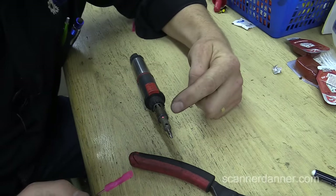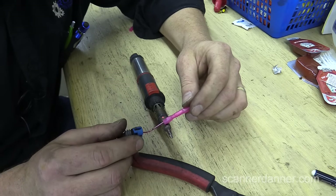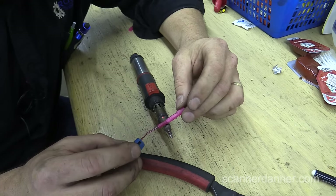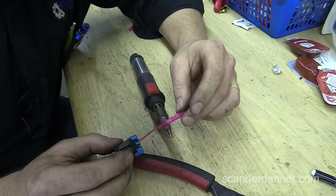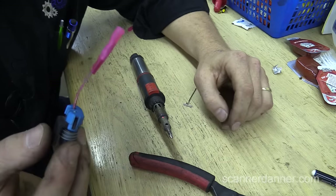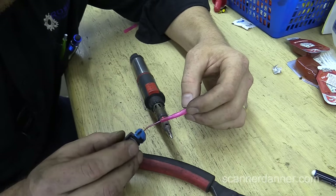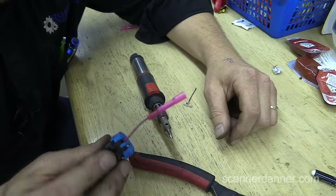The nice thing about a butane soldering gun is the top of it — we have a hole that we can actually use as a way to shrink or heat, use it as heat for the heat shrink connectors like this. This is in fact a heat shrink style butt connector and it's a very good design because once you heat these to a certain point, there is a sealant that will come out of the end. That is a perfect seal when I put that back on the car.